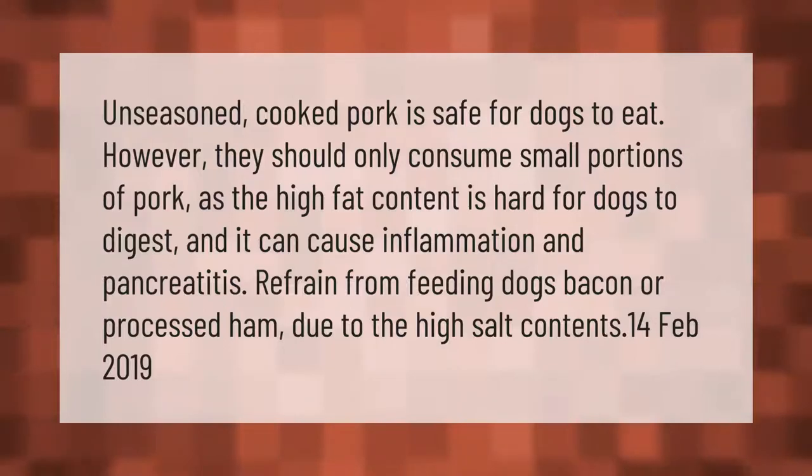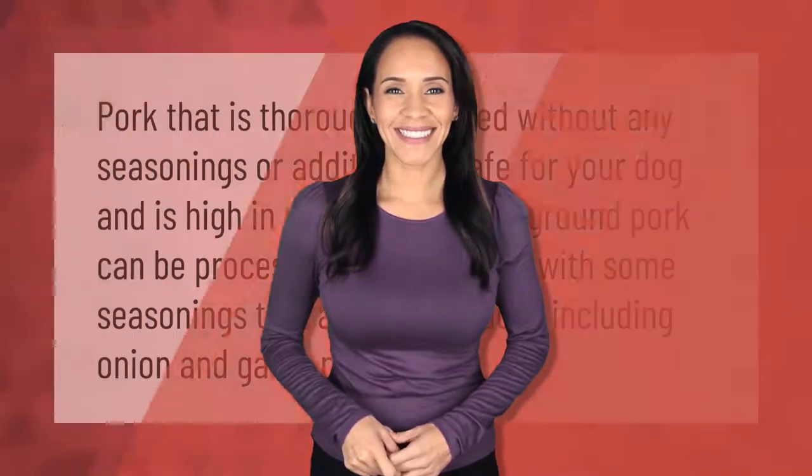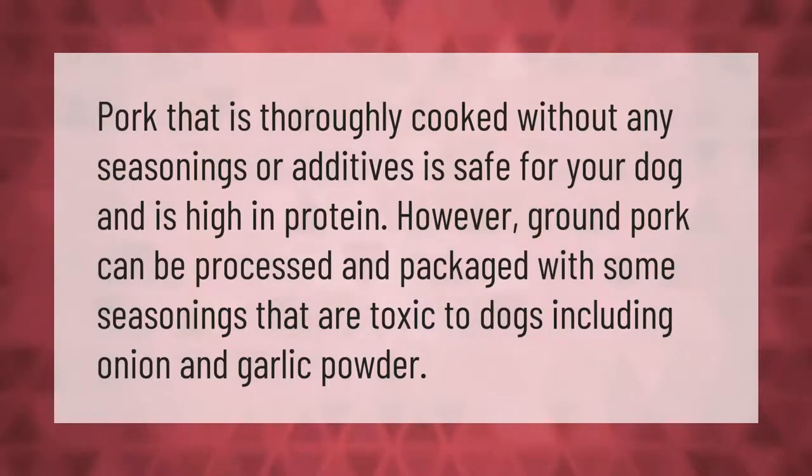Refrain from feeding dogs bacon or processed ham due to the high salt contents. Pork that is thoroughly cooked without any seasonings or additives is safe for your dog and is high in protein. However, ground pork can be processed and packaged with seasonings that are toxic to dogs, including onion and garlic powder.